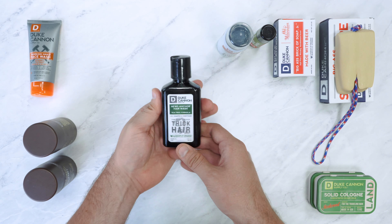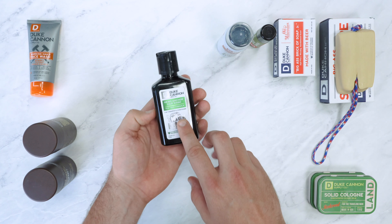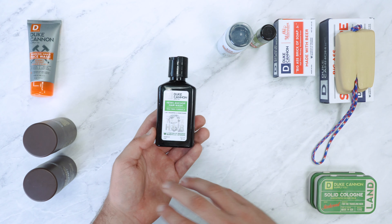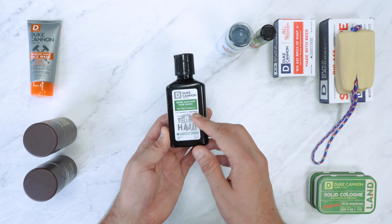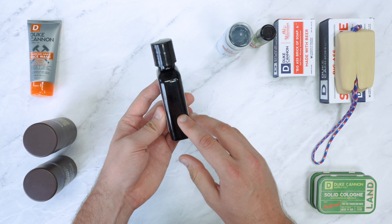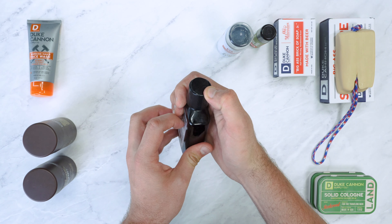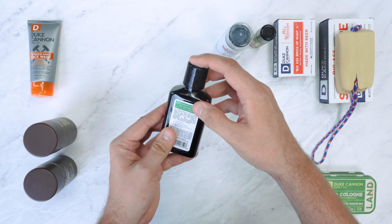Moving on, we have the travel-sized News Anchor hair wash, and this is a two-in-one — it's got shampoo and conditioner. A shampoo and conditioner combined is never going to be as good as two separate products, but a lot of companies do make them. We've been using this every single day and we've actually got a fair amount left, so you can use this for a fair while even though the bottle is pretty small. The cap pops open and you just squeeze it out, so it's easy to use.